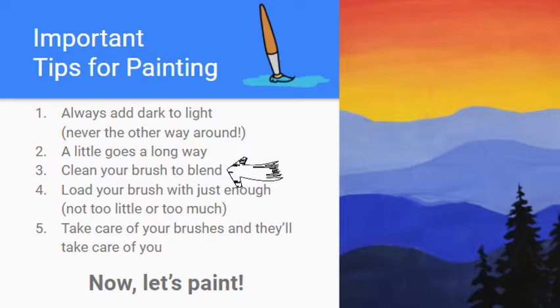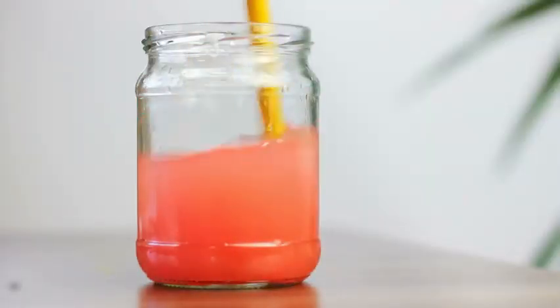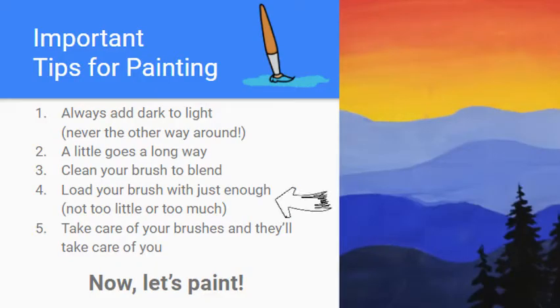Tip three: clean your brush when blending. You'll see this in practice in a little bit, but it helps to get a nice clean smooth blend if you clean your brush. You'll notice while I'm painting that I'm always holding a paper towel and constantly rinsing and cleaning my brush so I don't have a big globby mess.